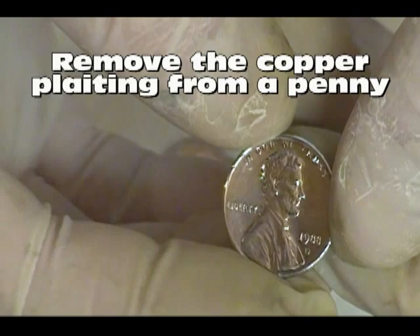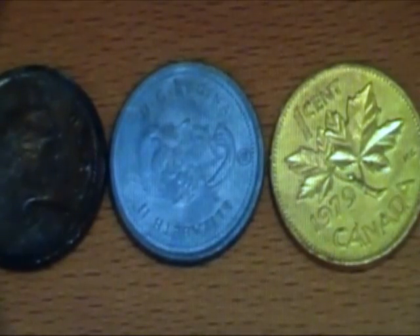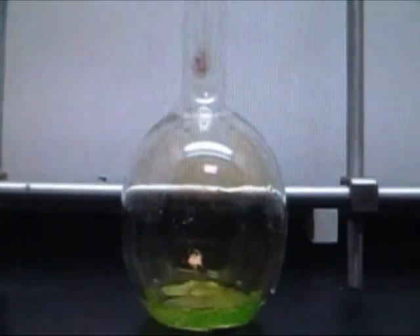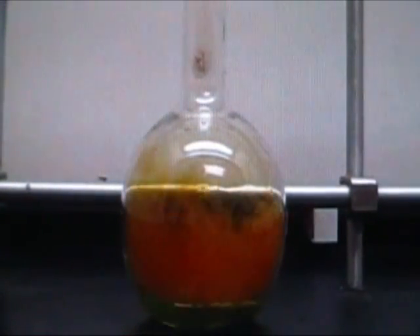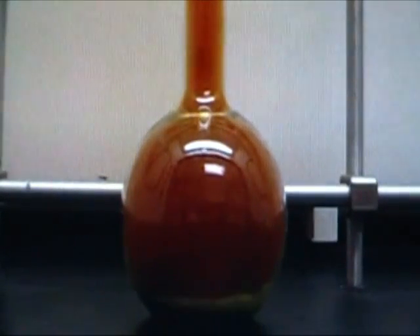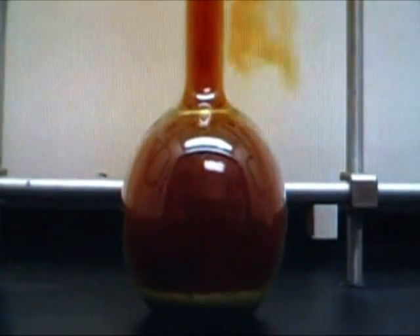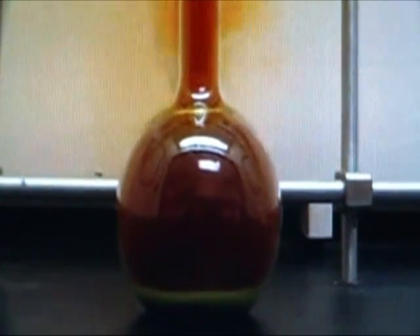Hey everyone, you can find a lot of neat penny chemistry on YouTube, including hollowing out a penny, zinc plating a penny, zinc plating then converting it to brass, reacting it with nitric acid, and so on and so forth. However, what I did not find is a video on removing the copper layer, leaving the zinc layer untouched. So in the name of completeness, I present to you a video on how to remove the copper layer of a penny.